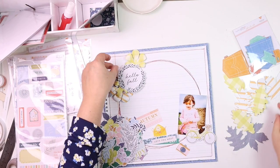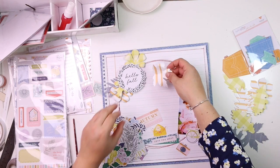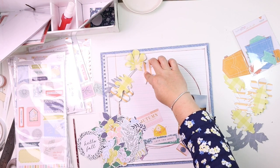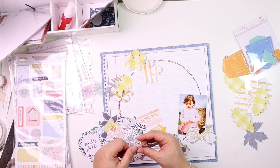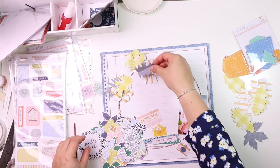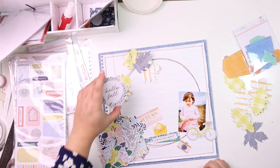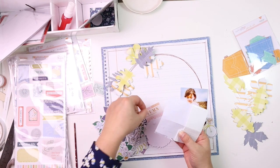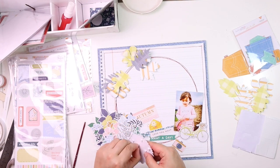I'm using the leaves cut files — these are absolutely gorgeous and I used them for my previous layout. These are the leftovers from a previous layout, so nothing goes to waste, and I thought they would work perfectly for this page. I'm curling each side of the leaves just to give it a more natural look — I love to give it volume and make it come to life.